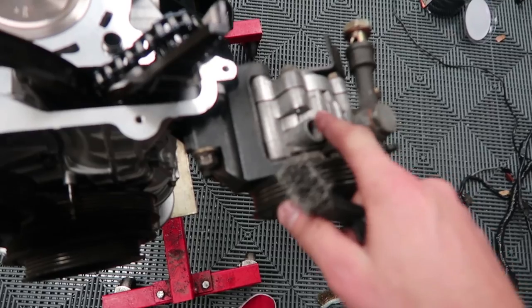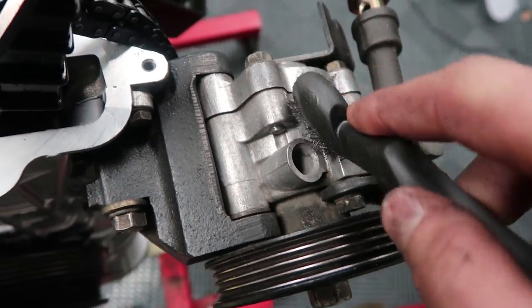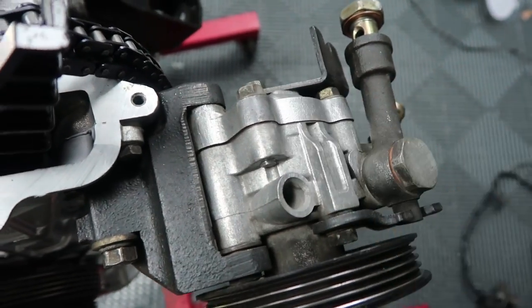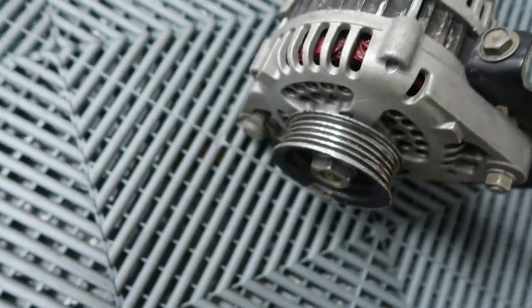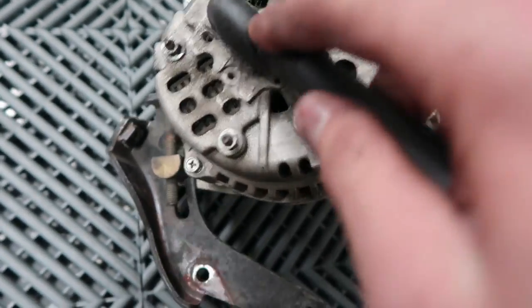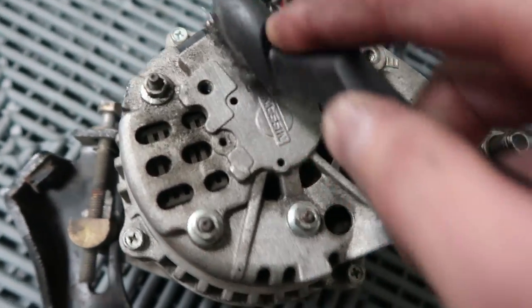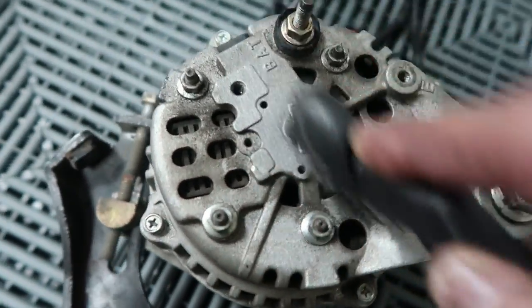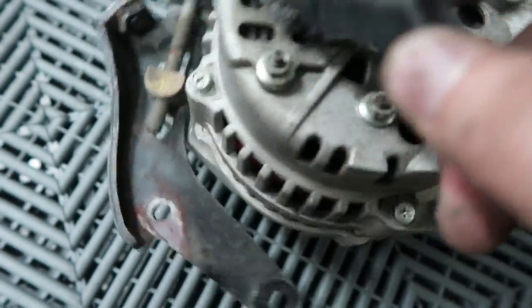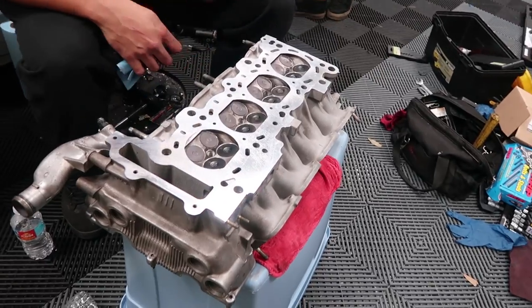I didn't film it but earlier today the top of the power steering pump was super corroded — you can actually take a wire brush and just keep going at it and get it shining and nice. Same thing works on the alternator. I already did the front section where you can see it but I'll do the back just so you can see the difference it makes. It doesn't really take very long and it makes it look so much nicer — compare the area I just did to the black section behind it and it's like night and day.